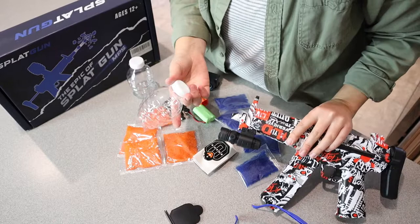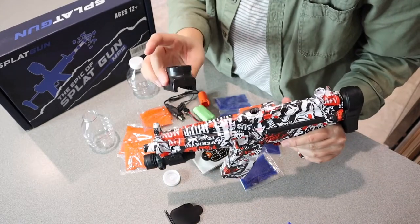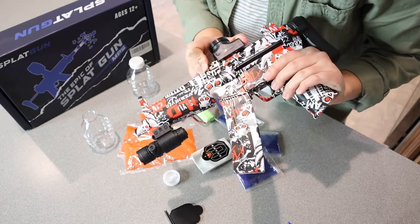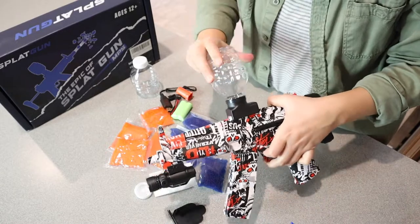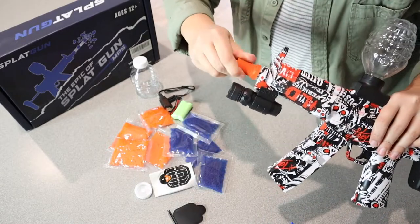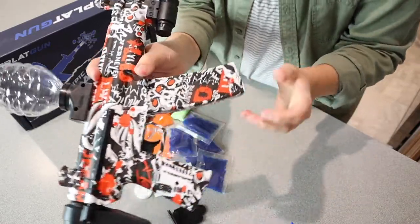Now I'm going to show you how this ammo is going to go. We're going to install the ammo and the magazine here. Now we attach this, and then I'm going to attach this little tip right here.